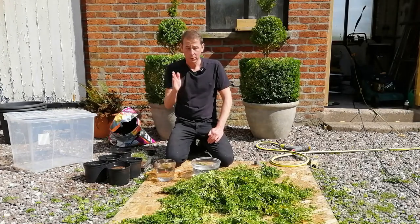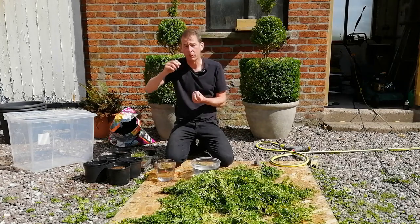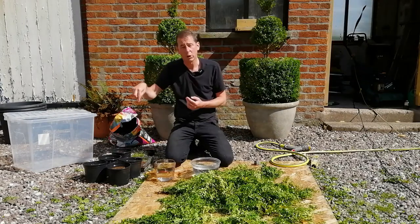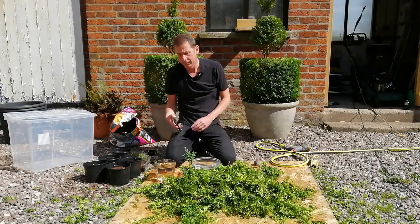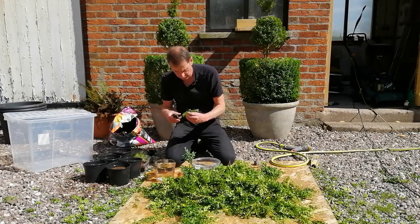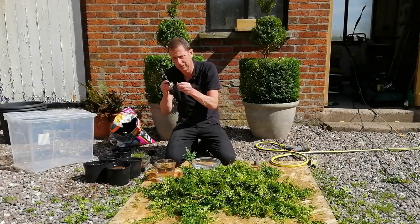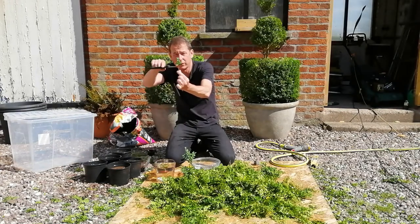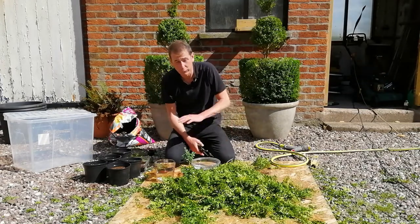I'm going to go for single stem cuttings and remove three or four leaves from the bottom, leaving three or four at the top — that will hopefully give the roots somewhere to grow out of in the compost. I'm also going to try and find the greenest shoots possible so that I'm not trying to get woody growth to root. Leaves stripped, stalk prepared — come back in five minutes when I've done about 40.